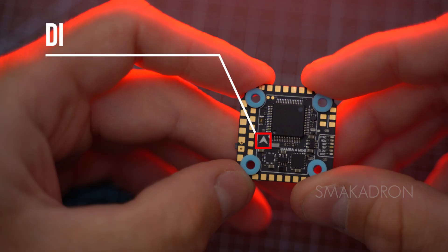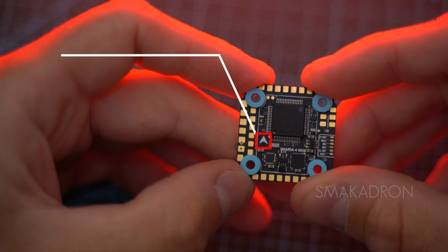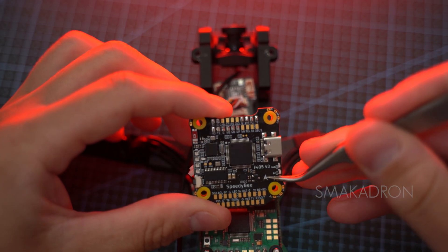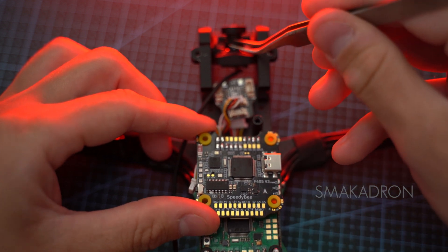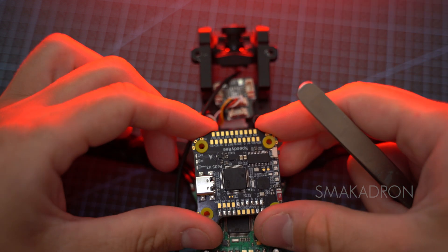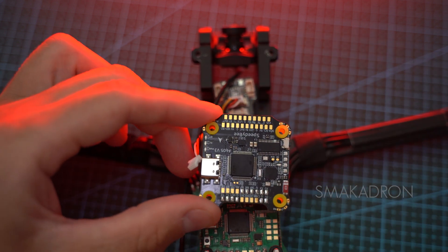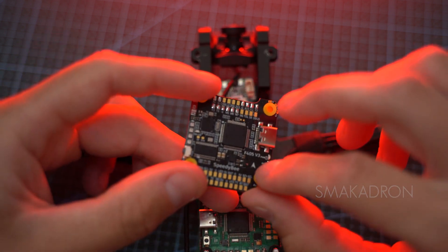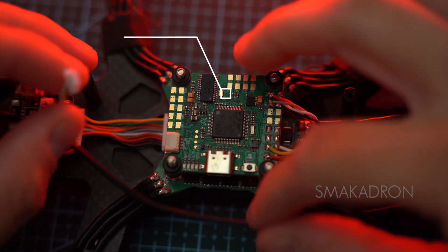Each flight controller has an arrow indicating the orientation of the gyroscope and accelerometer. It should point towards the drone's camera, meaning it faces forward and is positioned on top, as it is depicted only on one side of the flight controller. If not set correctly — for example, facing backward — the drone will perform mirrored controls, making it uncontrollable. If you cannot orient the arrow towards the camera, this can be corrected in software by adjusting the gyroscope and accelerometer settings.